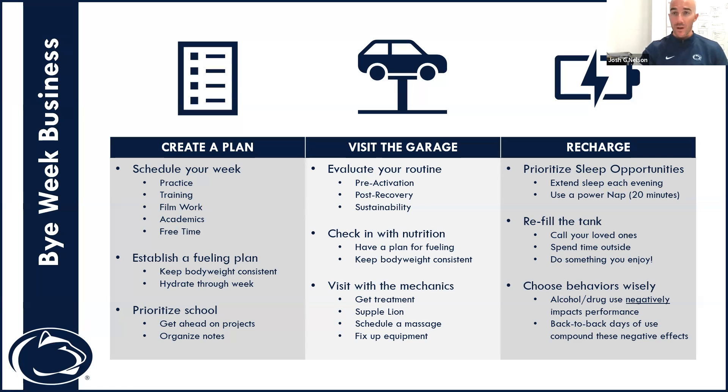Specifically identify when your period of time off is. For high-performance athletes, we also want to establish a fueling plan — talk to your nutrition staff, your coaching staff, and most importantly understand your body. A fueling plan should include keeping meals consistent, staying hydrated, carrying your water bottle, and maintaining the same or similar body weight at the start of the following week.